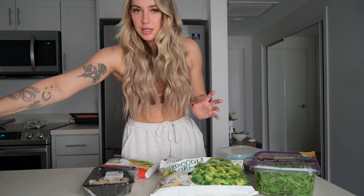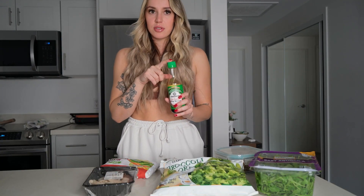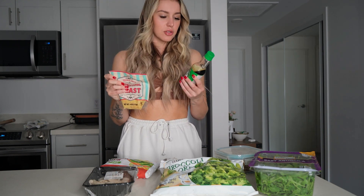Lastly, I'm going to be adding what I like to call a fun add-on. So this is just some type of flavoring — a sauce, a dressing — something that can make your meal taste better. I'm going to be using reduced sodium soy sauce and nutritional yeast. Nutritional yeast is really high in protein, it adds that cheesy, nutty flavor, and soy sauce is low in calories and has a gram of protein per serving.